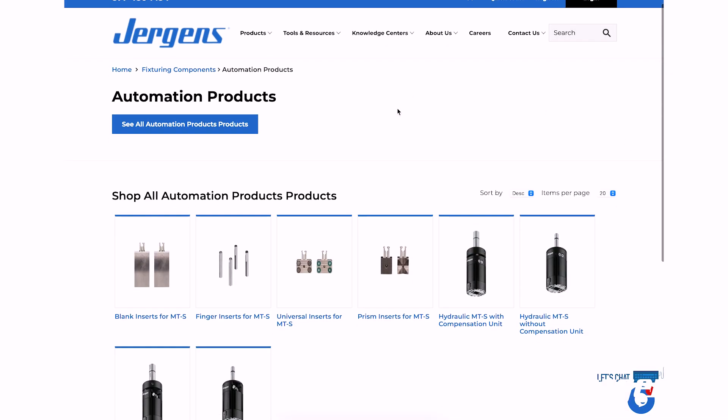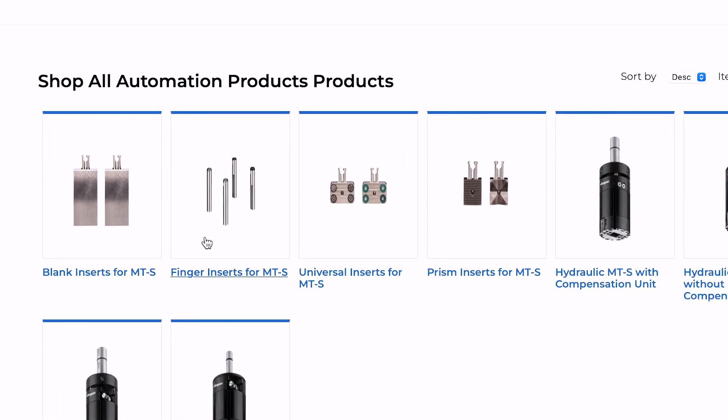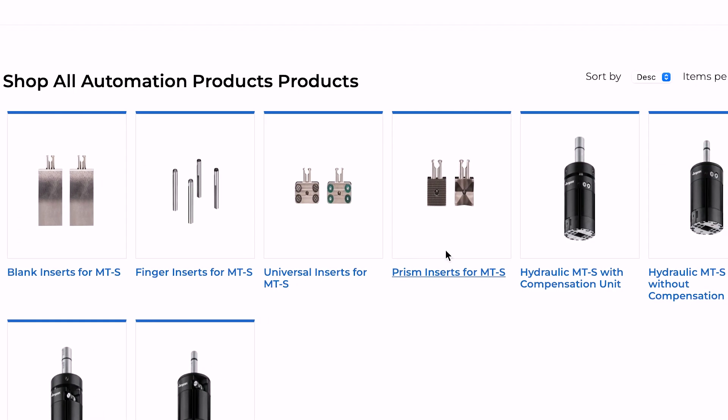Pair your new Juergens MTS with finger inserts. These fingers ensure a secure and reliable hold on any object. Along with the finger inserts, we also offer universal inserts, prism inserts, and blank inserts.